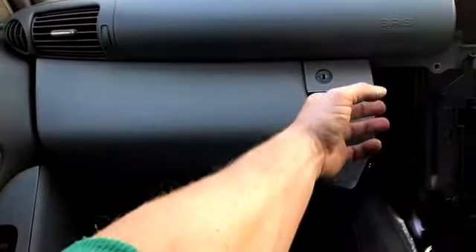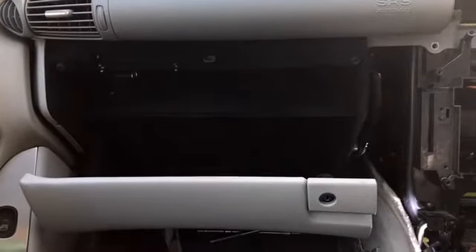And as you can see, the glove box now opens as normal.